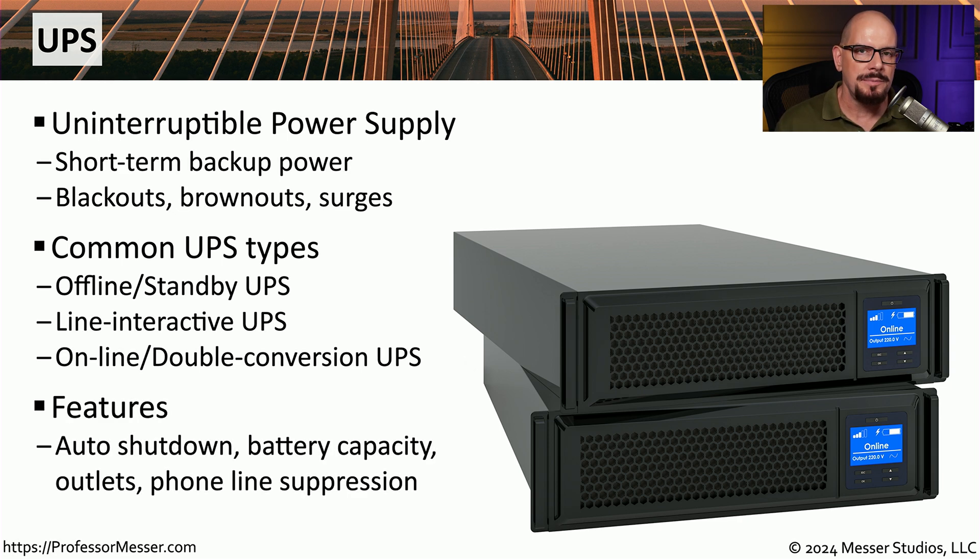There are many different types of UPSs with many types of features. Some can automatically shut down your system if the batteries become very low. Some have a higher battery capacity than others. The number of outlets on the back of the UPS can vary, and some have additional interfaces to plug in phone lines or cable modem connections.